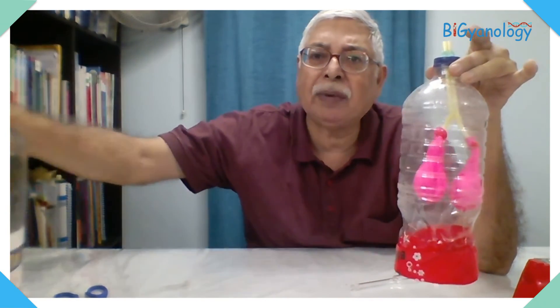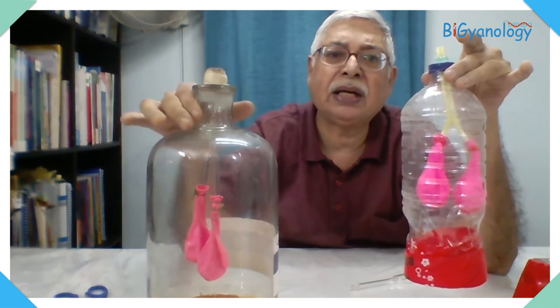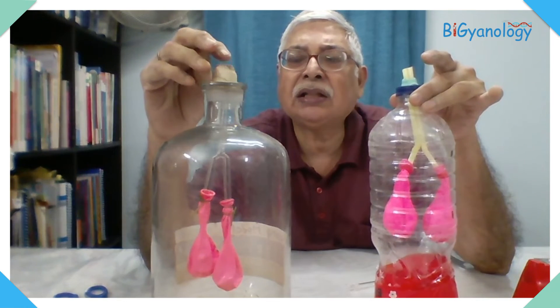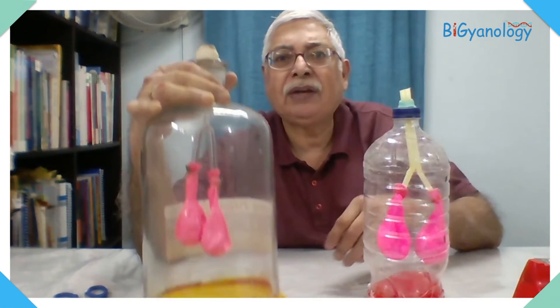I hope you can make this lung model easily. I have used simple material here, but in school you can make one with the help of a bell jar so that your model is more presentable. At times I have put a head here and attached it with the nose — this air gap — so when it was demonstrated it looked like the figure was breathing.